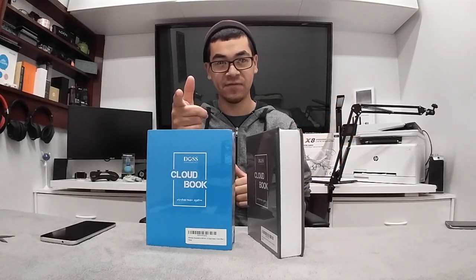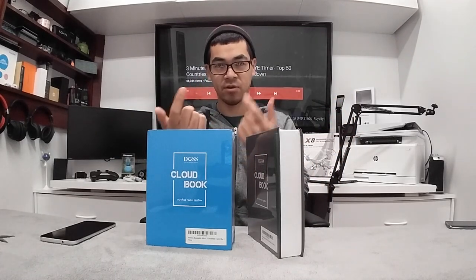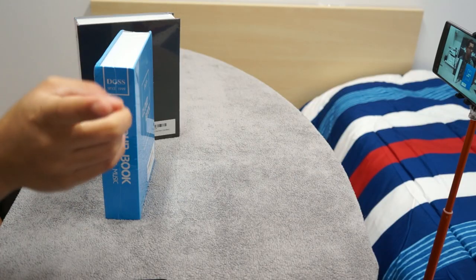Welcome back YouTube, it's me the cool loser. I have a CloudBook wireless speaker that I'm going to be reviewing. I'm doing a different take on my office here that I built, hopefully you guys will like this type of view. I'm using the LG V10 as my front-facing camera and also my Sony camera on the right.